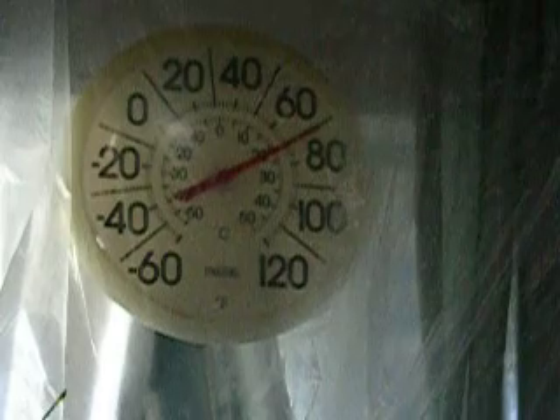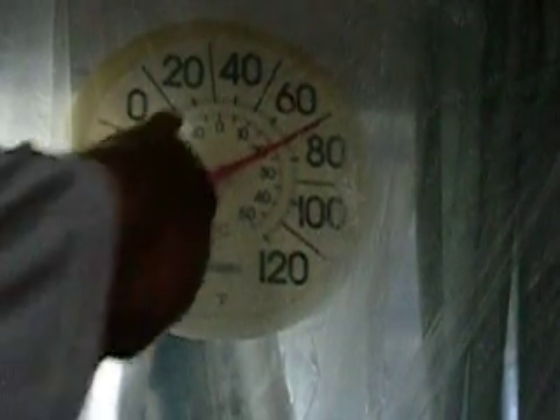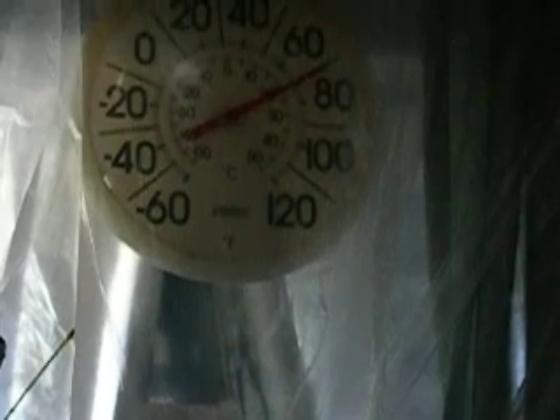This has come to a steady state now. You can see that it's just slightly above 70 degrees. I'll point it out to you, and I'm going to back it off so you can see a little bit better. It's covered in plastic because I wanted to show the cooling effect.